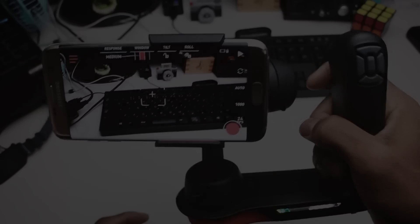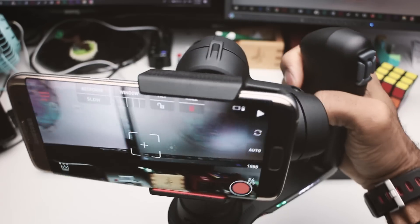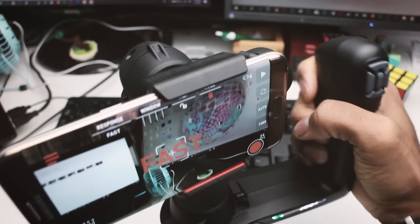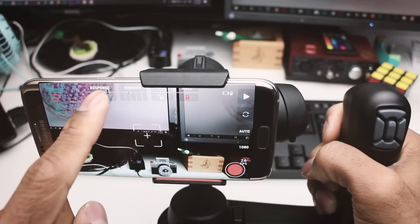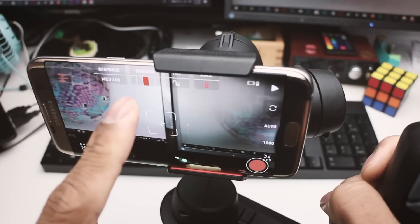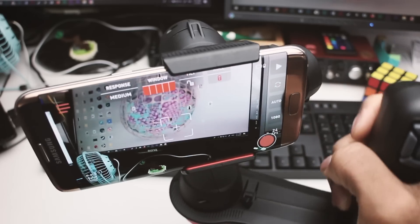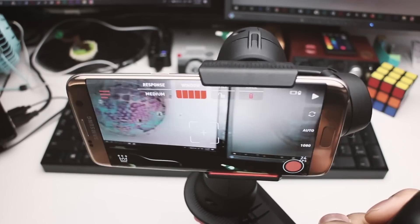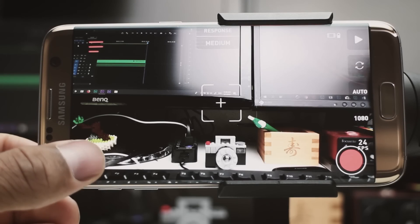When you first get the gimbal, it comes in a stock mode called Majestic mode, which is very cool. It allows you to adjust the response speed of the gimbal from slow to fast to medium. On top of that, you have this dead zone window where you can guide how sharply it moves — so if you're panning left it will ease in and ease out, and you can adjust the sensitivity or turn it off and go to fast mode for a quick response.